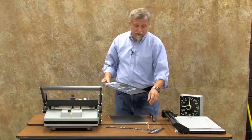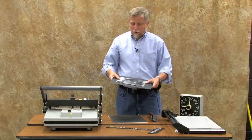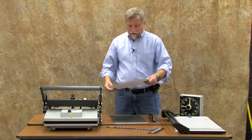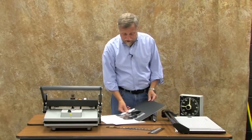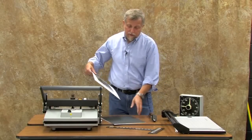Now we have to adhere this to the mat board and determine which side. This particular one has a good side in both black and white, so I could do either. It looks a little oppressive on the black; it looks a little better on the white. If you want to do a quick comparison you can just go back and forth. I think it looks better on white, so I'm going to adhere this to white.